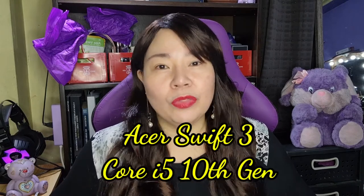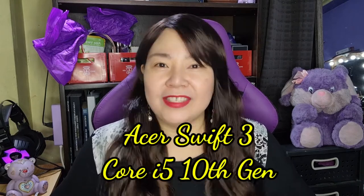So for today's video, I'm gonna be unboxing and giving my first impression on the Acer Swift 3 Core i5 10th generation.